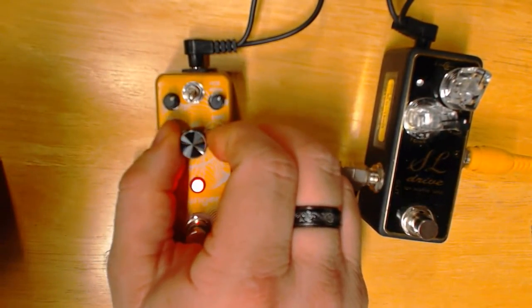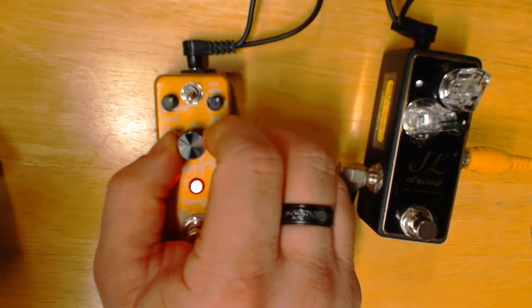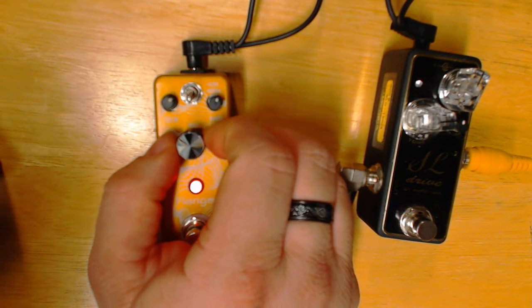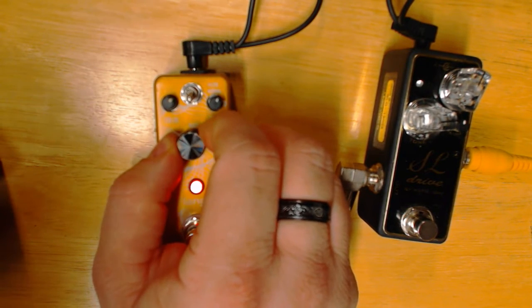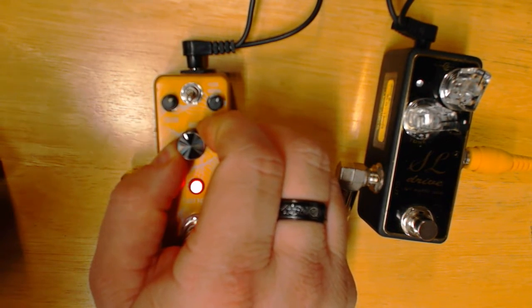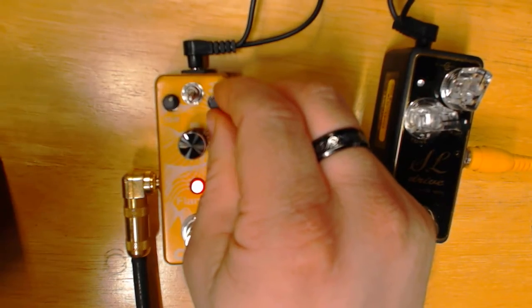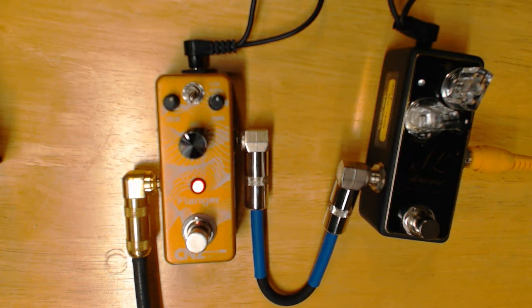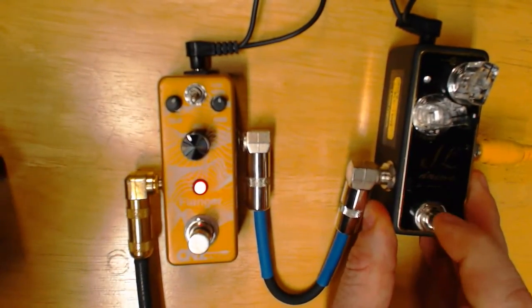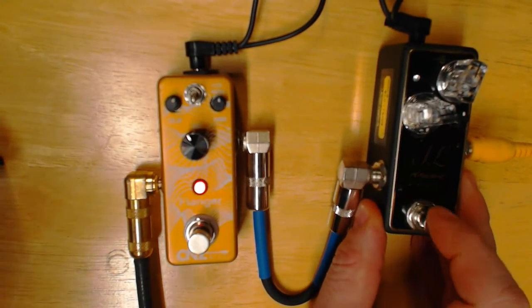Oh wow, we got a spaceship there! That's like that Hoobastank sound — 'Crawling in the Dark.' That's exactly what that is — it's a flanger. No kidding, I just figured that out! Let's give it a little bit of drive and see what we got. You're going to hear the actual flanger sound be more pronounced with the drive in front of it.